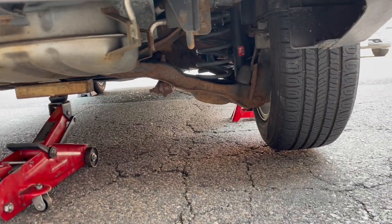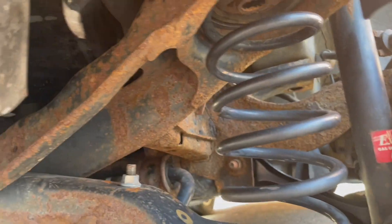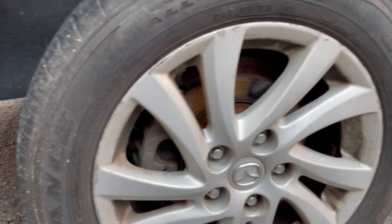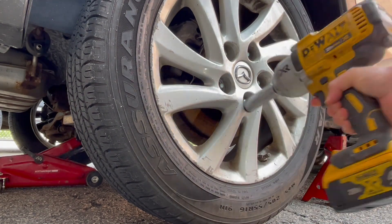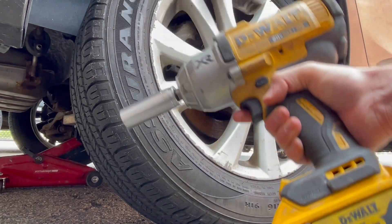2012 Mazda 3 right rear upper control arms through the coil. Jack the car on the rear crossmember onto a jack stand at the pinch weld, then take the tire off. We'll use a 20-volt impact wrench — link in the description below.